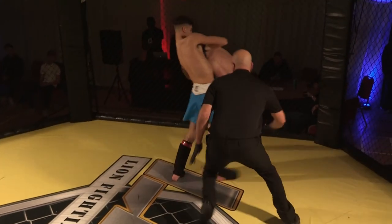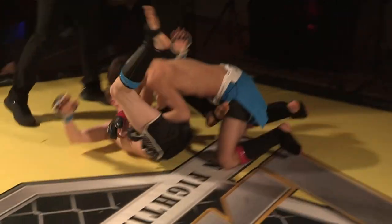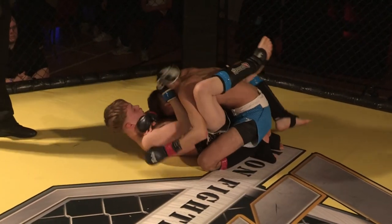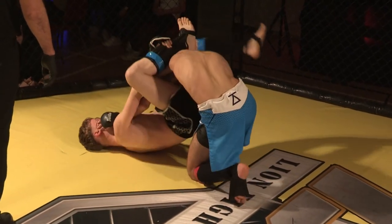That neck looks to be in deep. Big slam by Fabian — because as you said, that was in deep. The standing knee set that up, funnily enough. He got the guillotine on tight but Fabian saw the danger, and that was the big slam just at the right point. Beautiful work.